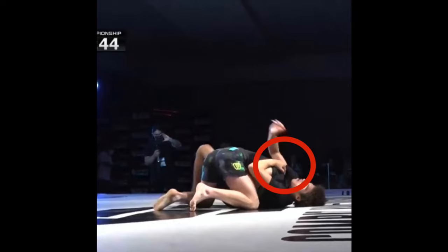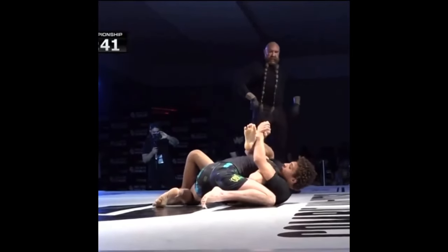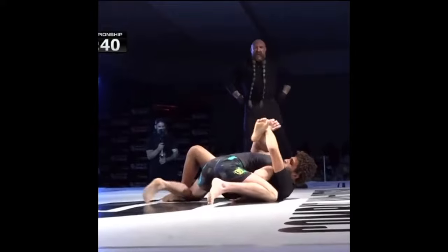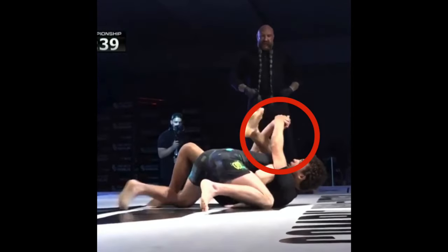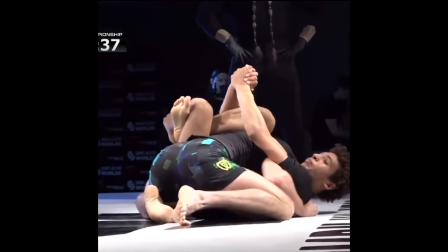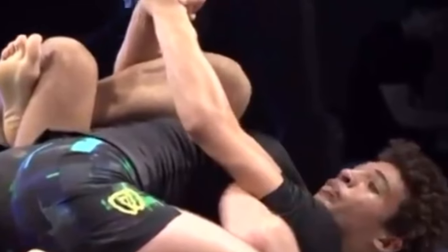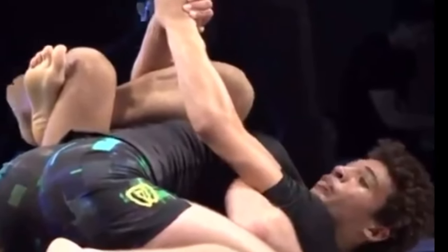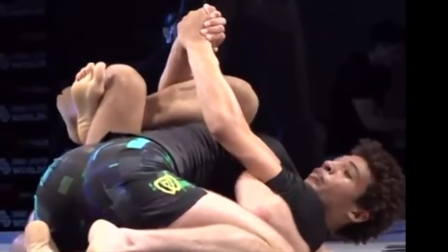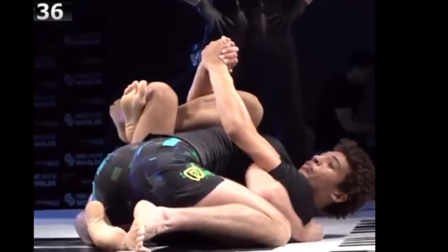Cade immediately swims his arm to the other side of PJ's head and at the same time brings up his leg that's closest to PJ's head — his right leg. He makes some adjustments to get a deeper bite and secures the leg in this position with a strong grip. He then triangles his left leg over his right. To recap: Cade has his right arm on the inside of PJ's head, that same right arm is underneath his own right leg, his left hand is connected to his right hand in what looks like a gable grip, and he's got his left leg triangled over his right leg.